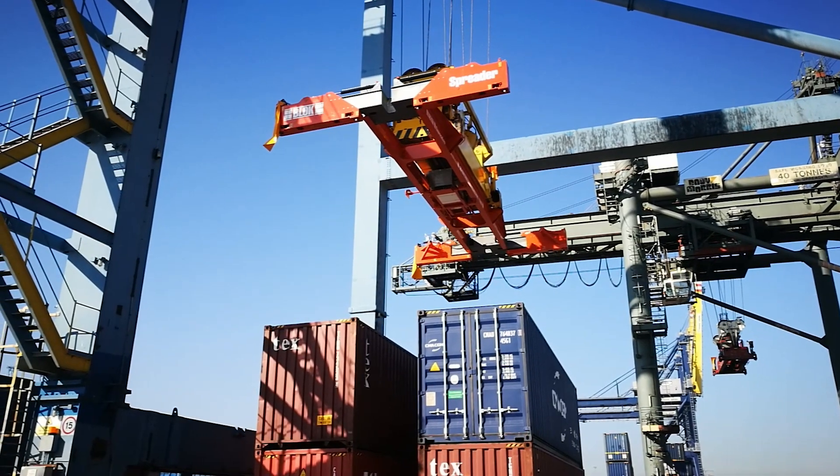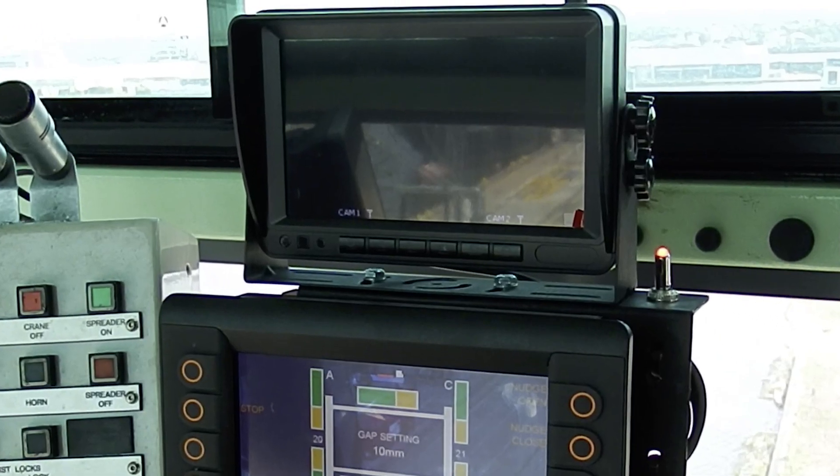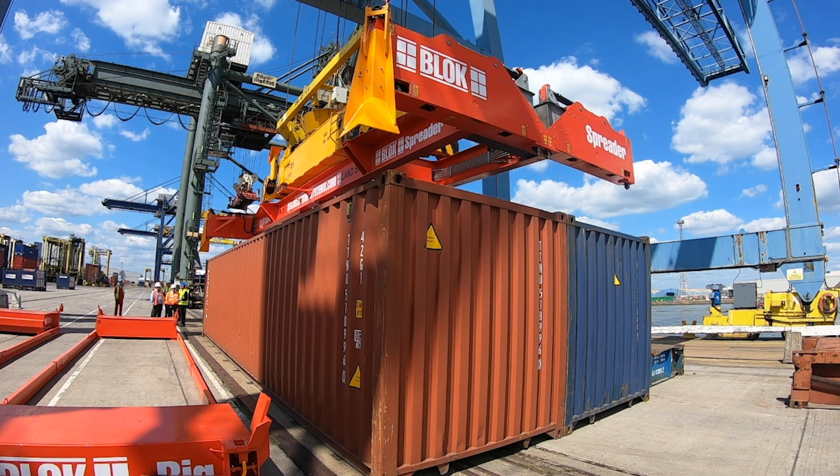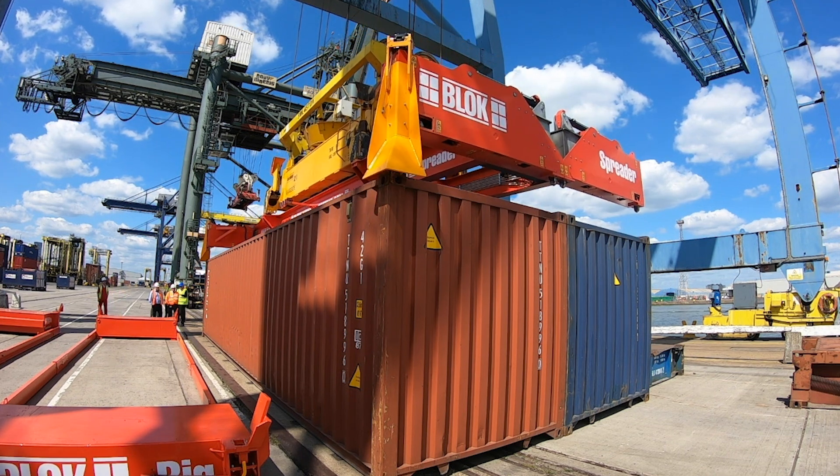On the block spreader we've got flippers on the land side, and cameras that allow the driver to align accurately with the water side, so that he can see what he's doing all of the time.